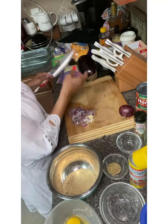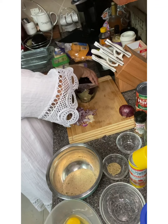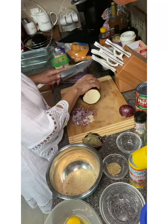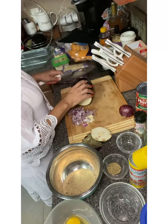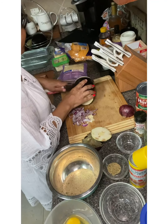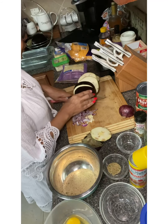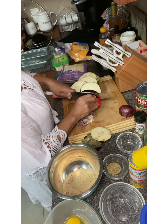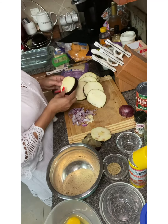Let's start chopping up our eggplant. First, you cut off this end right here — you don't want that; that was attached to the plant. Then you cut off the butt, as I call it. Then you just start dicing. The eggplants are already washed and dried, so now we're just going to dice them. I'm going to start with one eggplant and see how far we go; I have an extra one in case I need it.